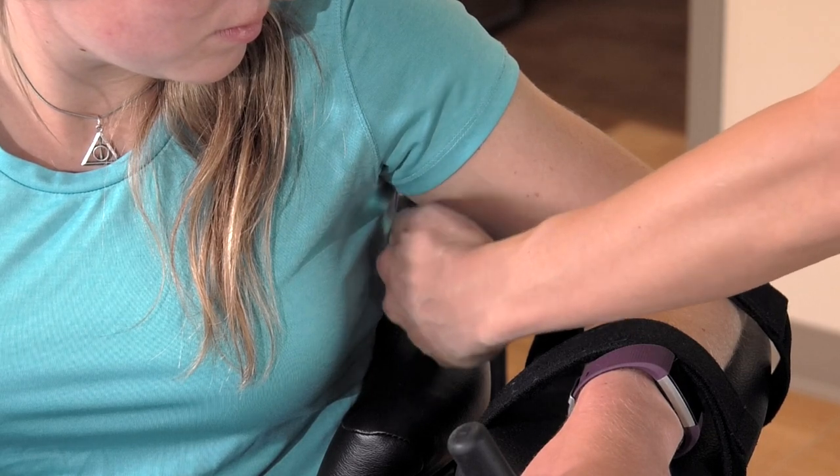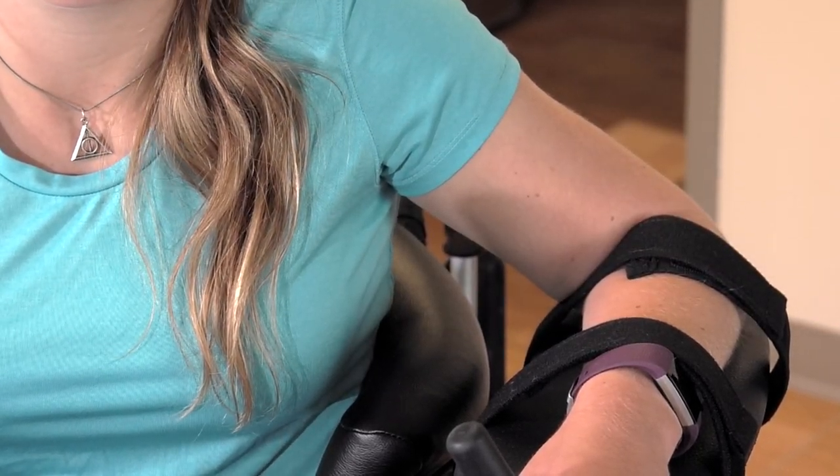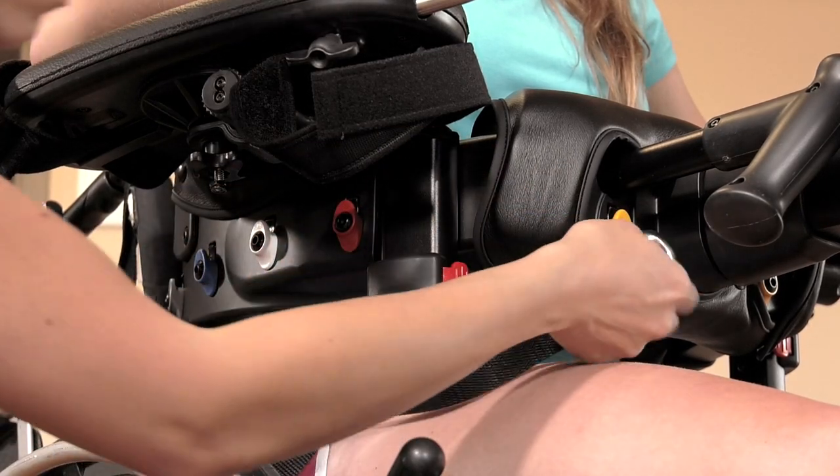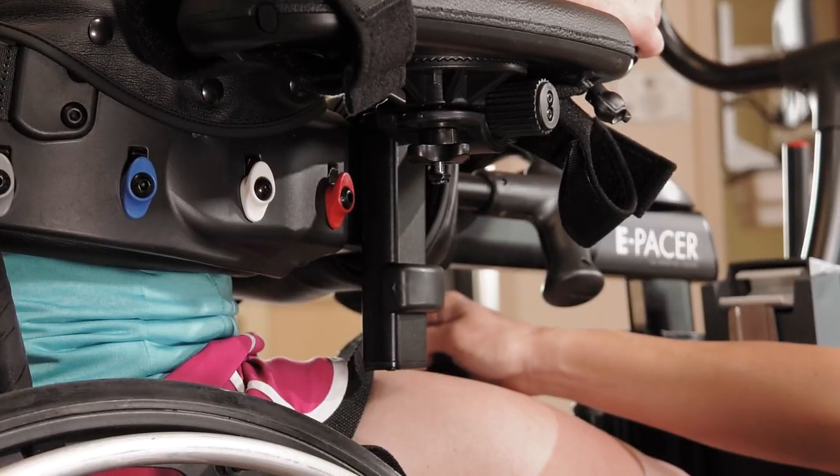There should be at least two inches of space between the top of the body support system and the armpit. Bring the silver rings at the end of the posterior strap forward and hook them onto the colored clips on the body support.